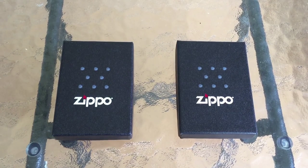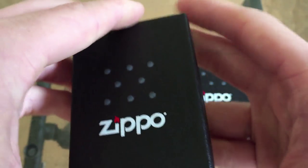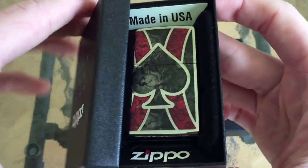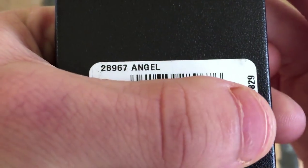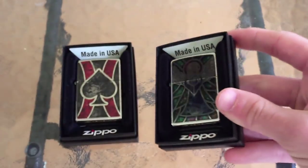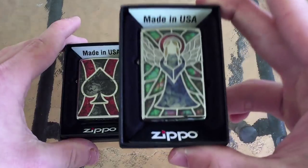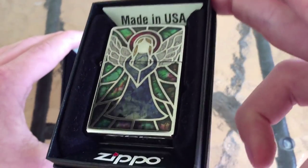I've got two examples here. There are actually quite a few models, so for those of you who are not particularly into any of these designs, don't worry — you're not limited to these. This one is model 28952 Ace, and it looks like an ace as you can see. And then this one is 28967 Angel, which I got because whenever I think of stained glass windows, I think of an angel. As you can see, very very pretty.